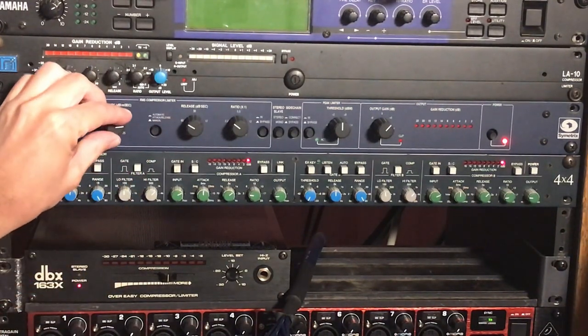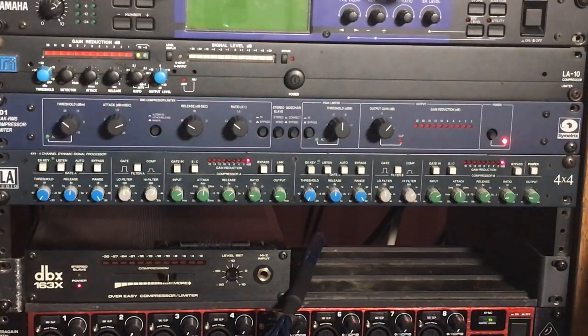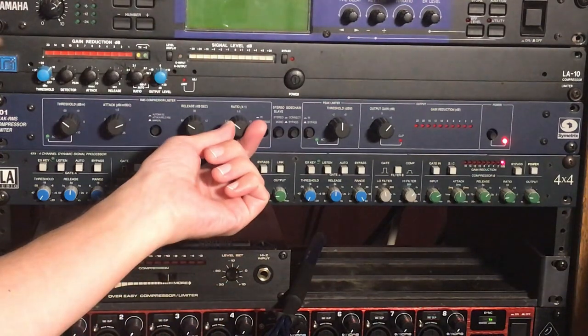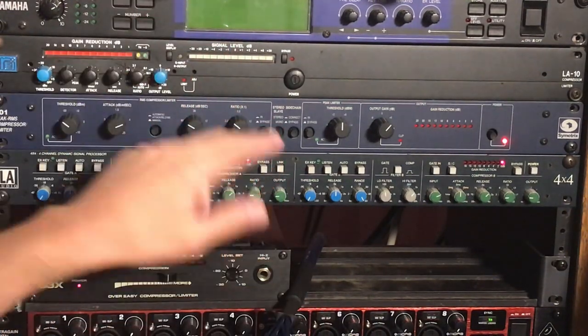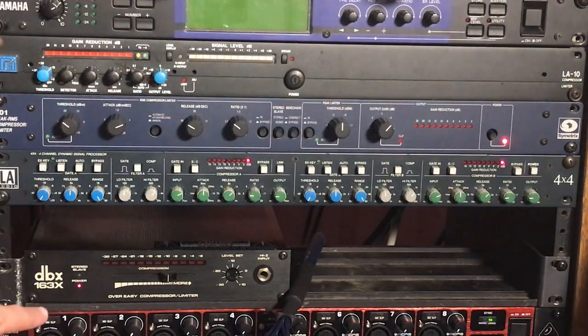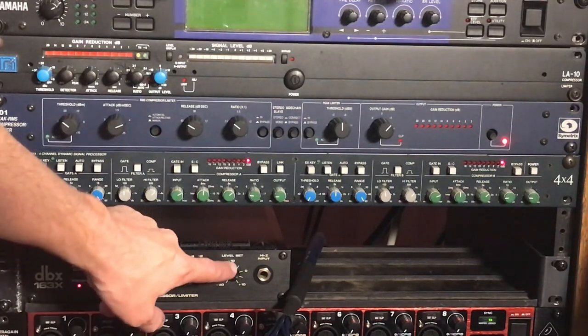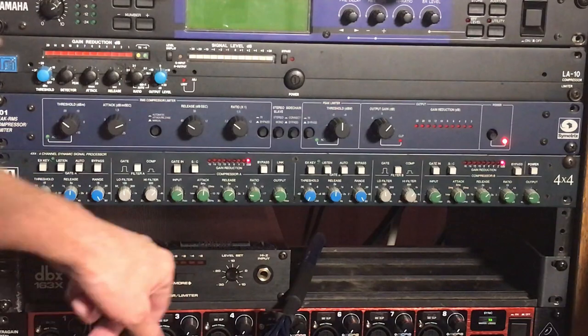The Symmetrix 501 I haven't fully dialed in yet — probably some kind of fast release, slow attack to let the attack of the snare come through. Those are just settings from the last mix, so I might adjust that. The DBX 163X is more to the 'more' side because the track isn't really loud, so it's only compressing a little bit on that heavier guitar. The bass guitar has ReaComp on it in the box, and nothing else is getting any compression from outboard gear.